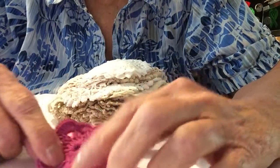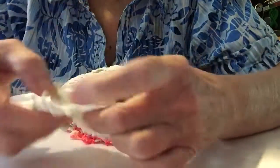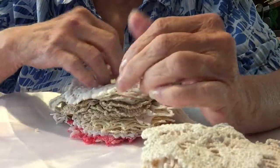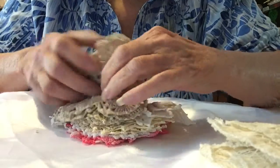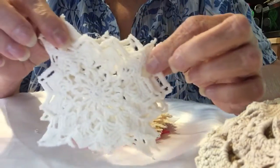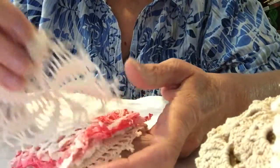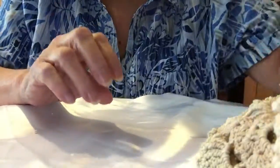Hello everyone, this is part three and this is the doilies that Gail sent me — pretty little pink and purple. Squares, some miscellaneous variegated pinwheel. That's the doilies.